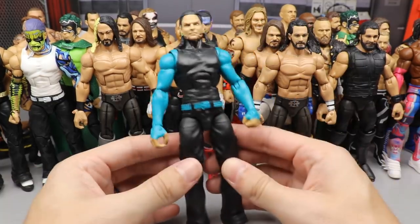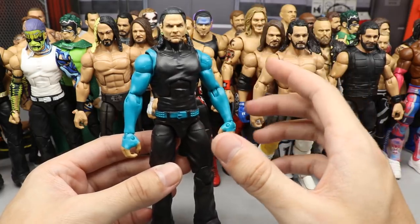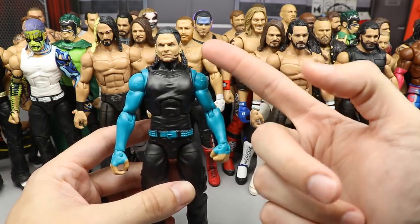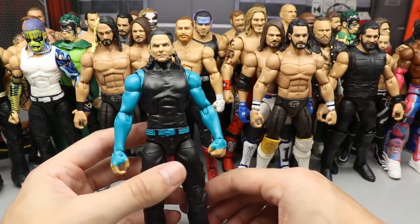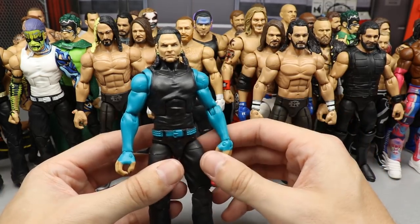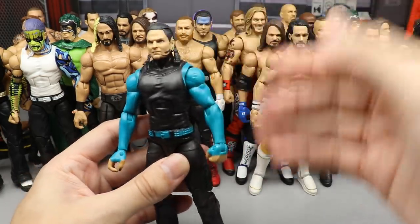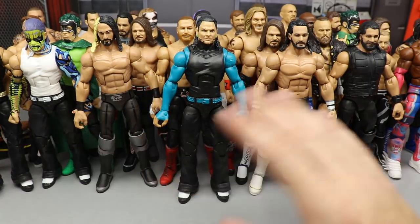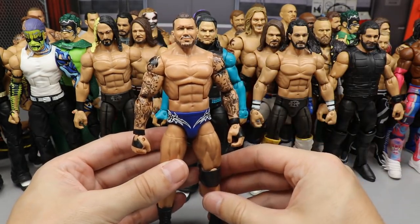Moving into the top 10 or 12. We have this Jeff Hardy two-pack FYE exclusive — light blue sleeves with a modern head sculpt, which is much better than the original. The lime green is great, and the nail polish, blue and black all tie in perfectly. I really like this True Effects head sculpt with the lime green gauges — super fire, very easy to do, and just so clean.